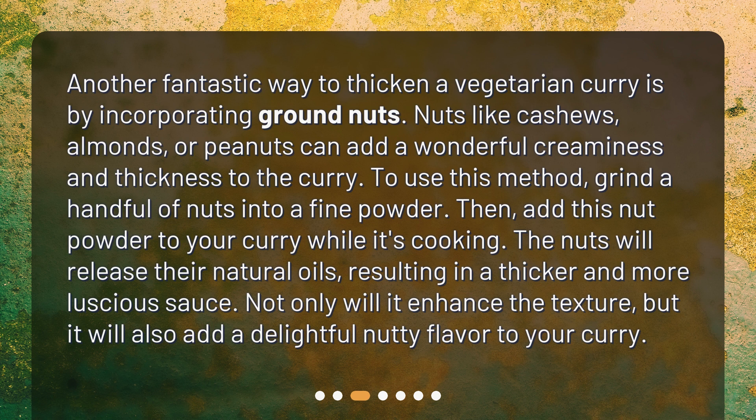Incorporating ground nuts: Another fantastic way to thicken a vegetarian curry is by incorporating ground nuts. Nuts like cashews, almonds, or peanuts can add a wonderful creaminess and thickness. Grind a handful of nuts into a fine powder, then add this nut powder to your curry while it's cooking. The nuts will release their natural oils, resulting in a thicker and more luscious sauce, while also adding a delightful nutty flavor.